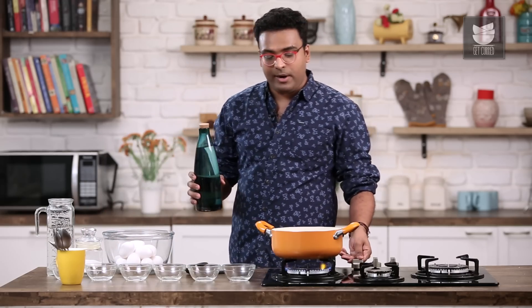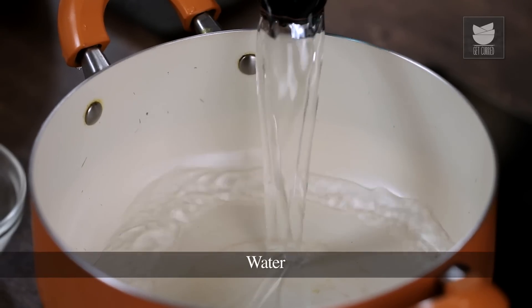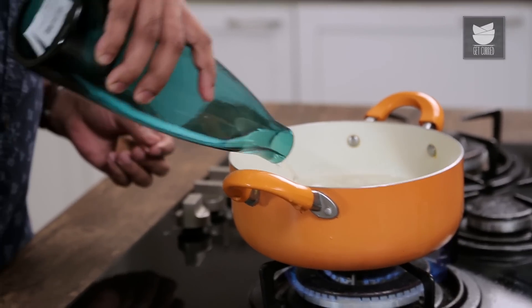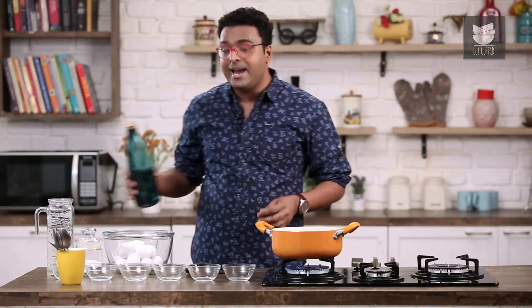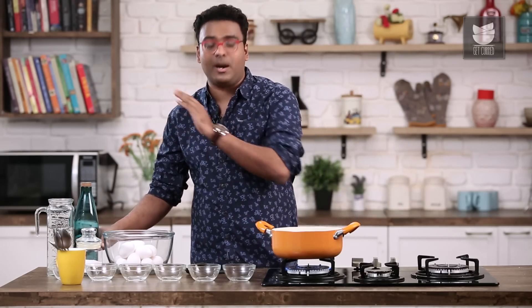When I say eggs boiled in different stages, I mean to say that the egg is cooked by numbers or by minutes. We start at 1 minute, then move on to 2 minutes, 4 minutes, 6 minutes, 8 minutes and 10 minutes. It starts with a runny yolk and ends up being a hard-boiled egg.